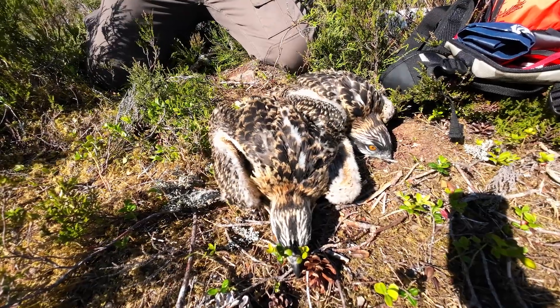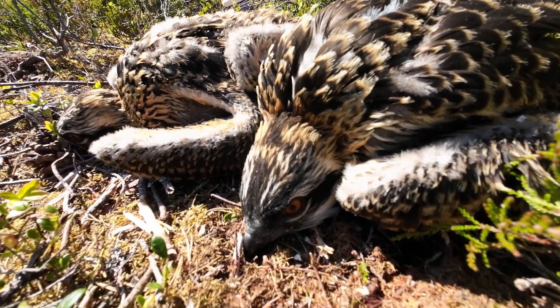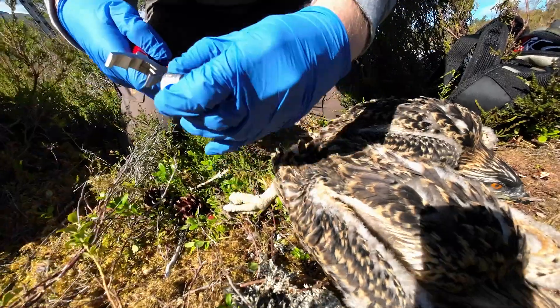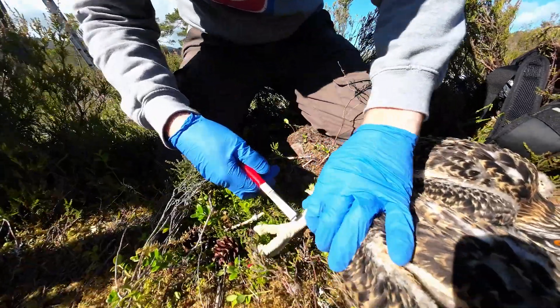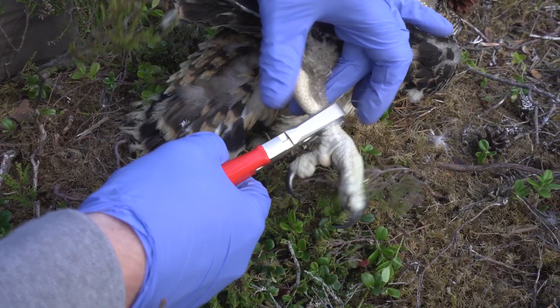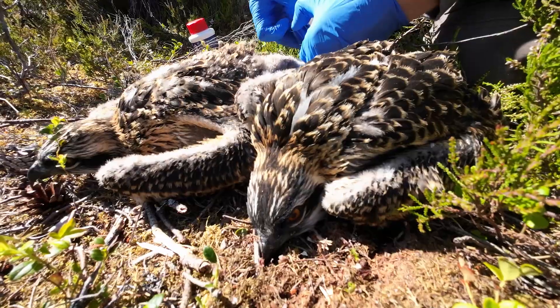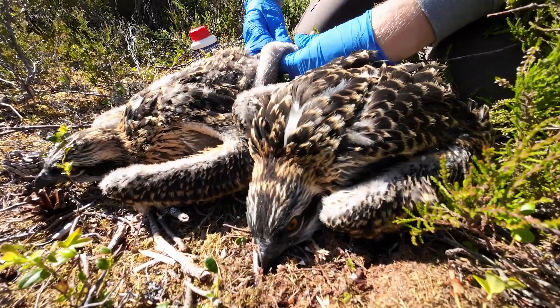Once you've lowered the chicks down, you fit a metal BTO leg ring to the right leg and a plastic colour ring to the left leg. They're very different types of ring — for one you use a pair of pliers to squeeze the metal ring closed. The plastic ring opens in a spiral; you spiral it back around the bird's leg, add a little bit of glue, and it's clamped on for life.